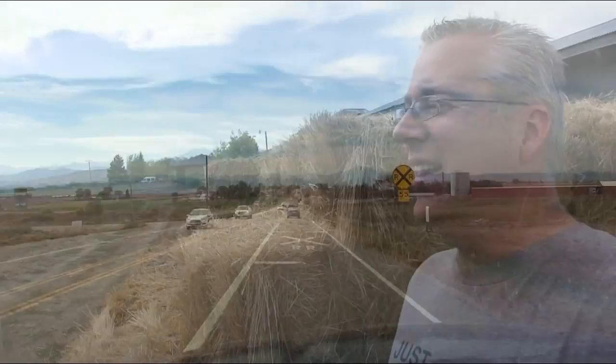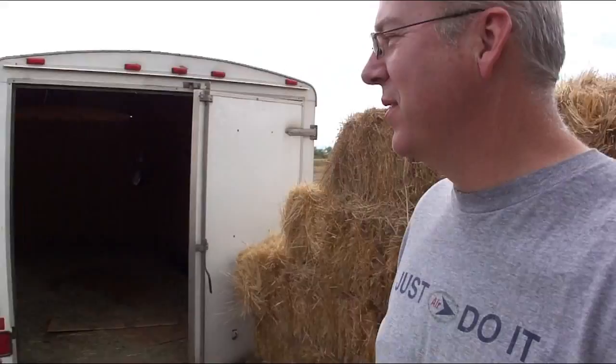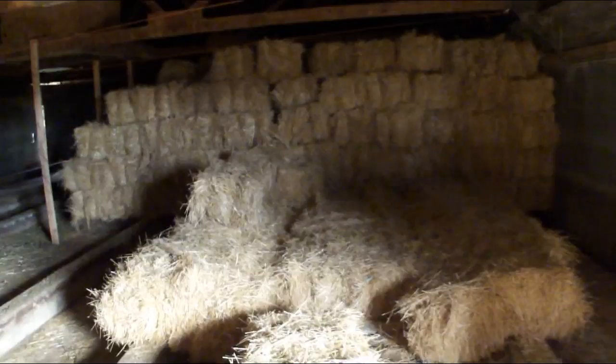All right guys, this is kind of an interesting setup. There's some straw out here but we're not taking that. This is an old chicken house - all the straw is in here on this side and over on this side. Apparently they had baby chickens in here that grew up. We're going to start loading it up. All right guys, I'm all loaded up and ready to go.